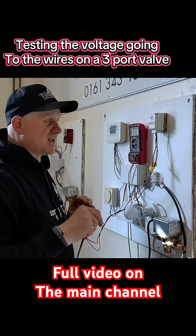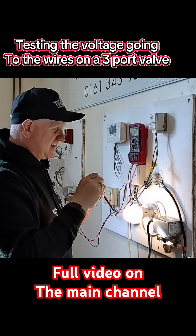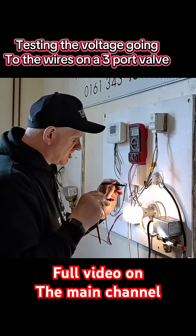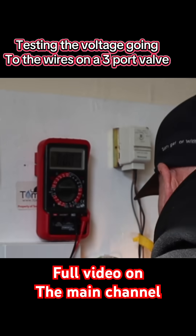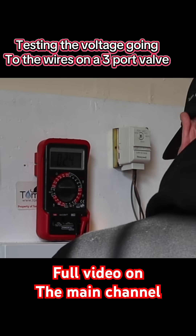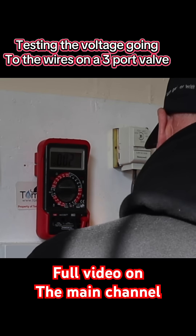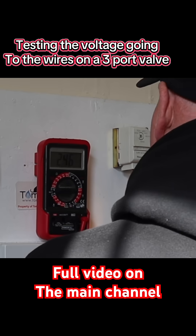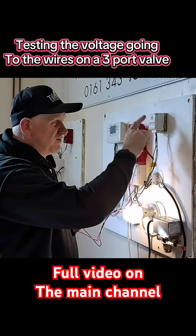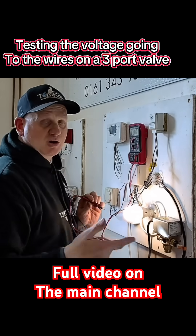Now let's turn the stat up and see what happens. Instantly the light came on because it's already in the hot water position. Checking each wire now: grey reads 25 volts, white reads 2 volts, and orange reads 246 volts. Basically, the power from the clock has gone straight into here and down the orange wire, which will bring the boiler and pump on.